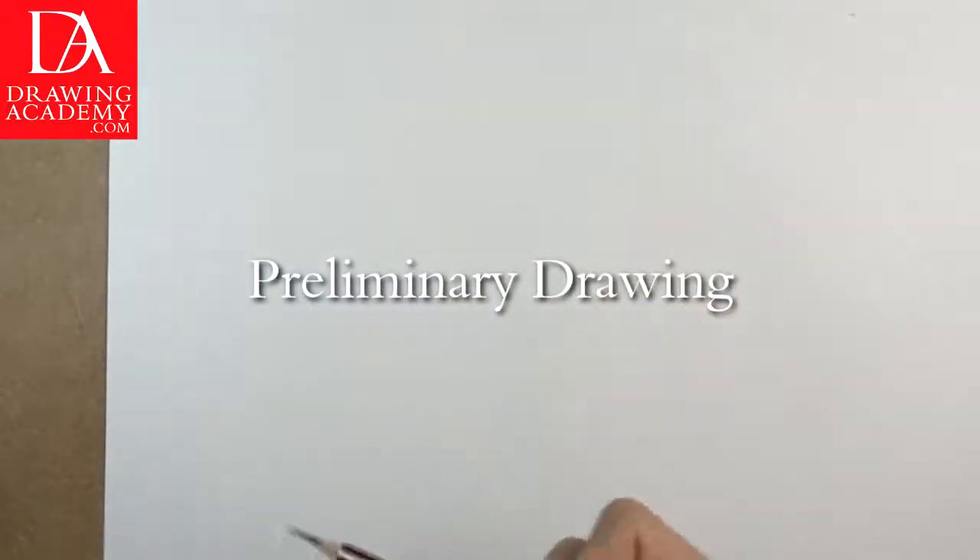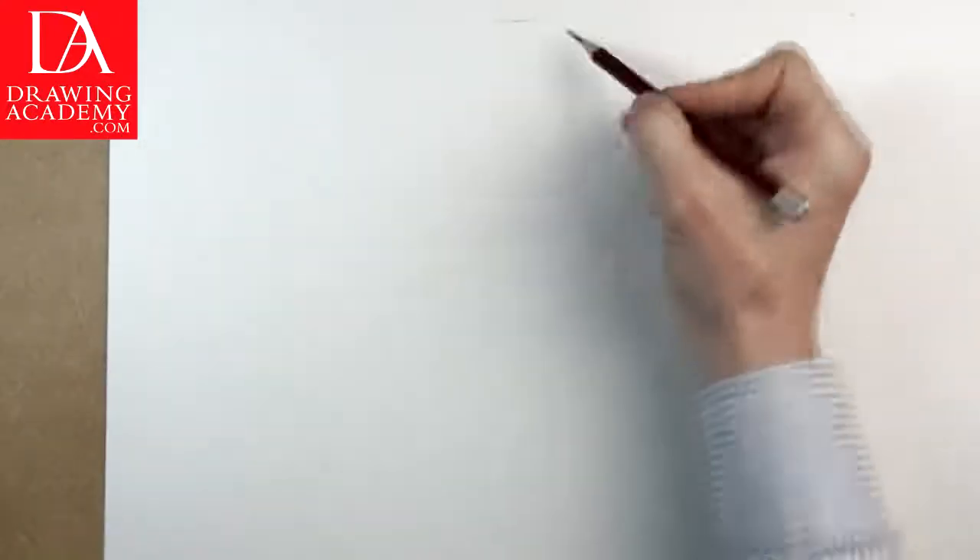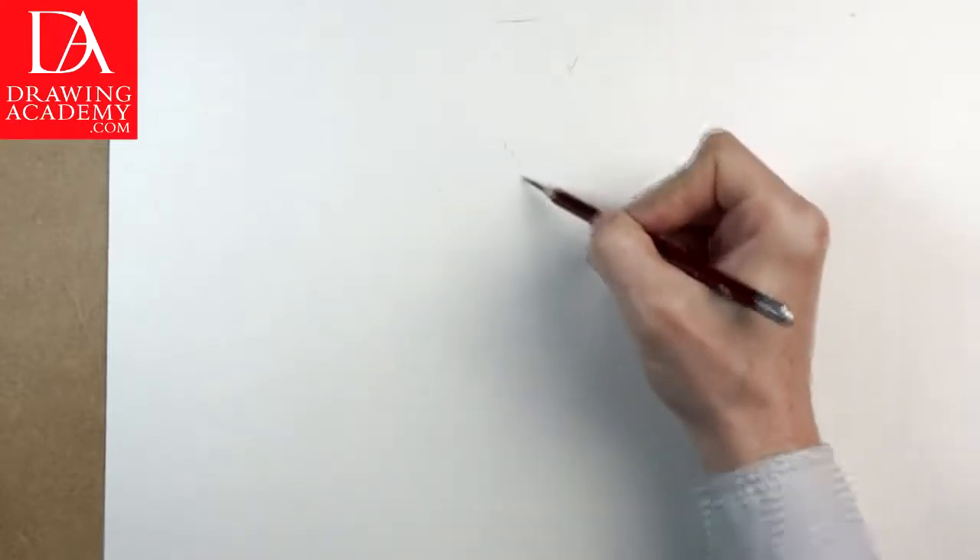Preliminary Drawing. We begin with a pencil sketch on a white sheet of drawing paper. First I make marks on the head.